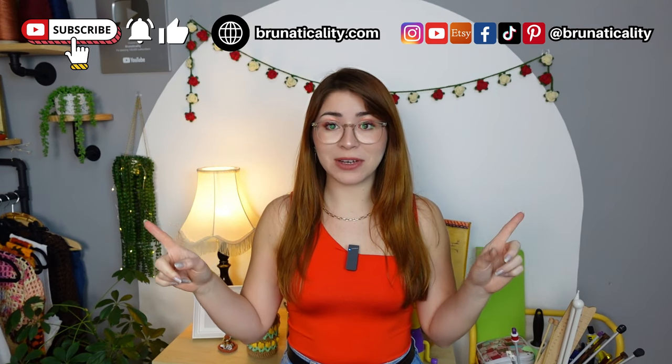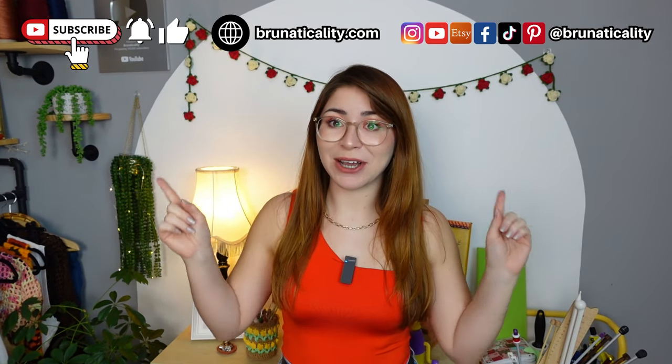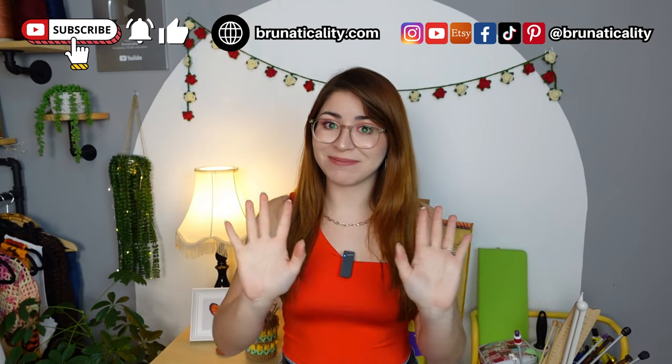I had a lot of fun making this garland and it turned out so stunning — I love it! Let me know what you think in the comments, and if you make one, don't forget to tag me so I can see your version and the colors you choose. I'm so happy I did this video just in time for Valentine's Day, Galentine's Day, and Mother's Day. Imagine gifting one to a friend or your mother if they love flowers — they will love it. If you enjoyed today's video, leave a thumbs up and subscribe so you can watch more videos like this one.